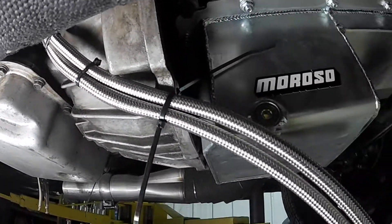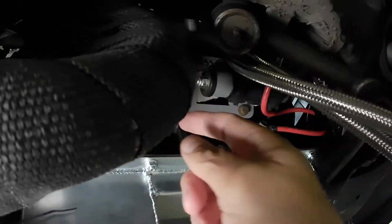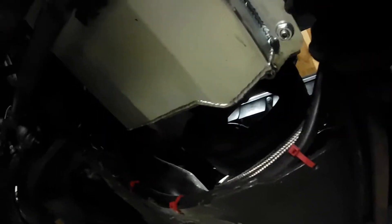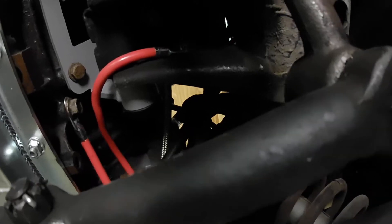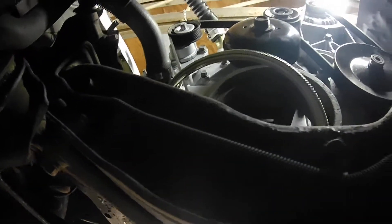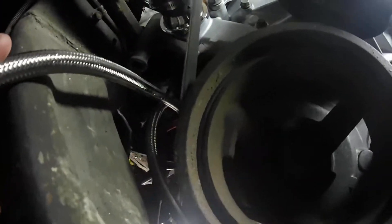I'm routing it along the bell housing, oil pan, then it's going to scoot on top of the motor mount and next to the water pump. Right here you can see where the hoses are going to go, and then they have to go to the radiator on the passenger side.